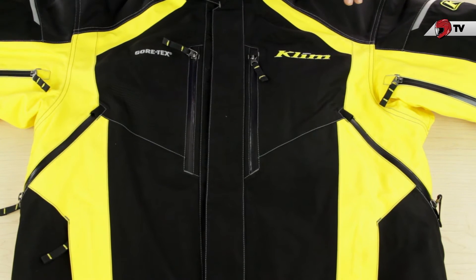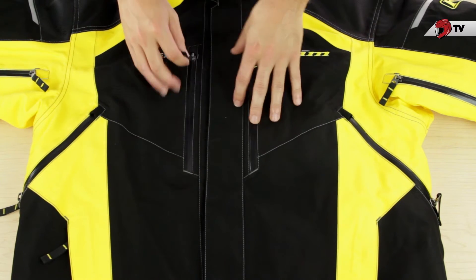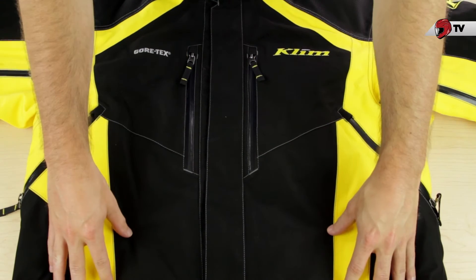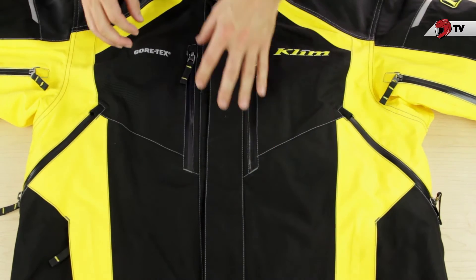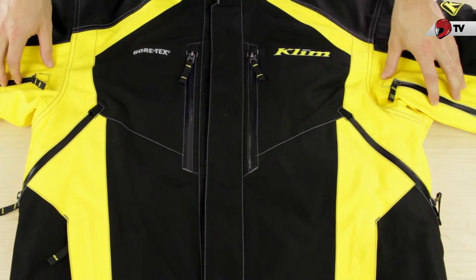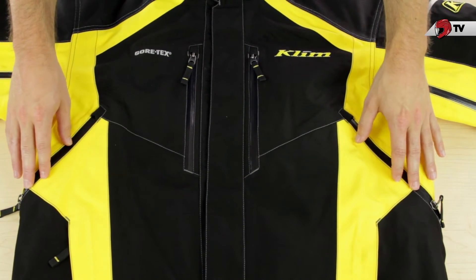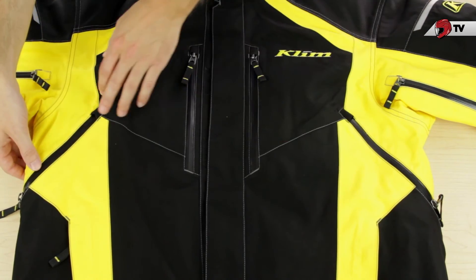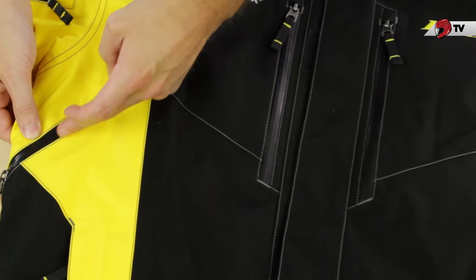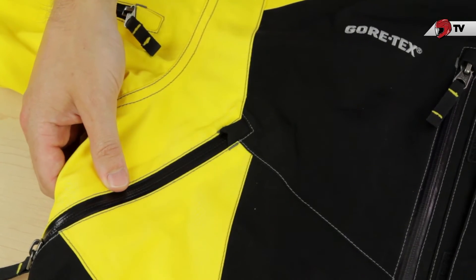Let's go over all the little things that make this a true top-of-the-line Klim jacket. Starting with the exterior, you're going to find four pockets on the outside — two by the chest area, and two standard ones by the waist. When it comes to ventilation, there are new bicep vents for this 2014-15 version of the jacket, and then the standard two around the ribcage area. If you take a closer look at these zippers, you're going to see that they are waterproof, so you won't have to worry about any water seeping through as you're out riding.